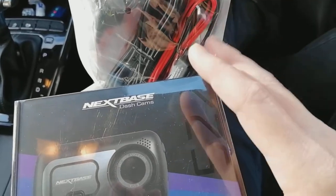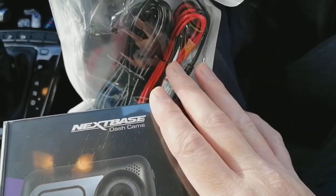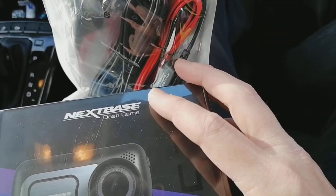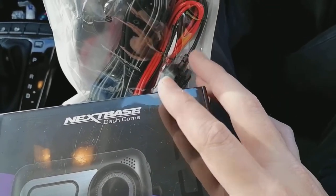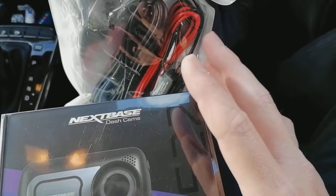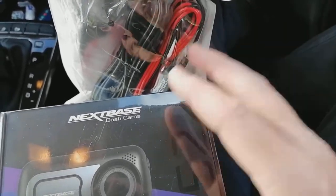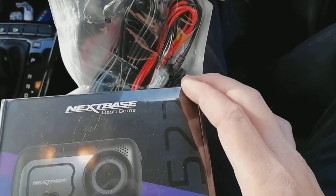Hi guys, PJ here. Today I'm going to be showing you how to install a dashcam into a 2021 Kia Stonic. On this particular vehicle we're going to wire it to the fuse box so it goes on and off with the ignition, and it's fully plug and play — so you can pull it out if the car's being returned or you're changing your car, with no damage to the vehicle at all.